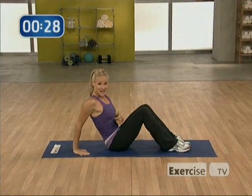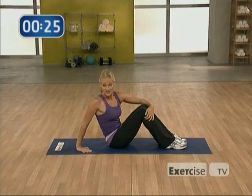Think about keeping your belly in nice and tight to get the most out of that move. I want to see you try 16 reps.